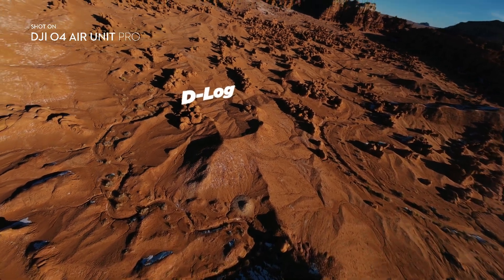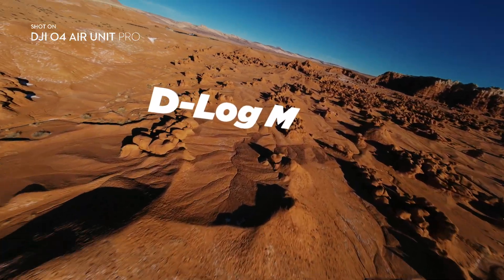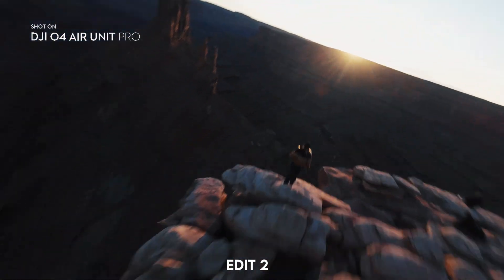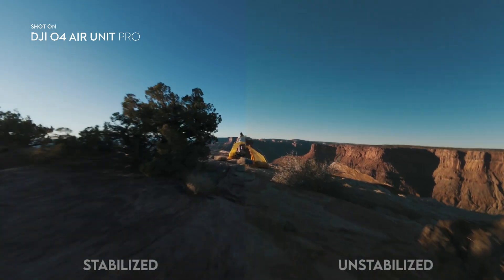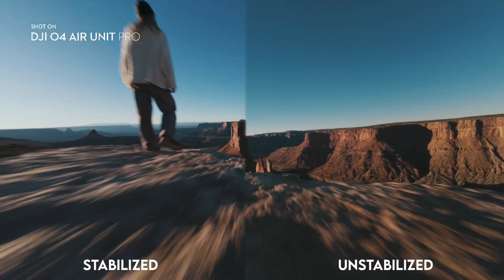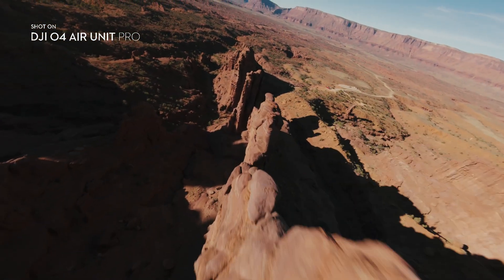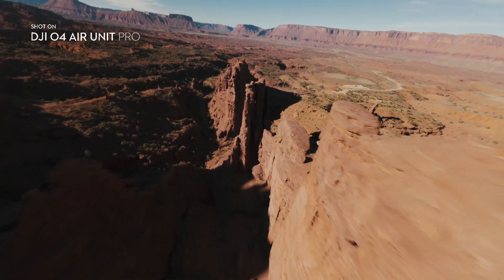The new unit also supports D-Log-M, which gives you a ton of flexibility in post to color grade and adjust your footage exactly how you want it. The internal stabilization on O4 is the best that I've ever seen. You can get silky smooth stabilized videos like this directly from the camera. But if you prefer to stabilize in post, they allow open IMU data for even more flexibility.